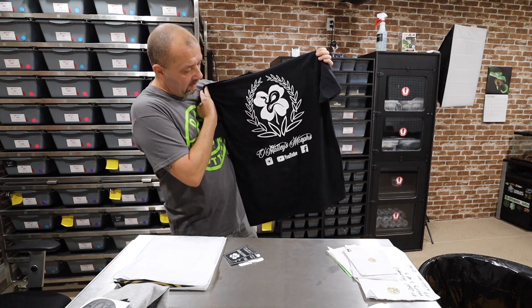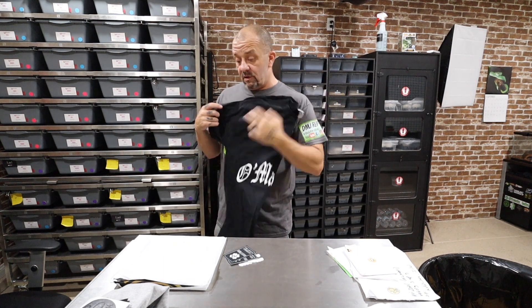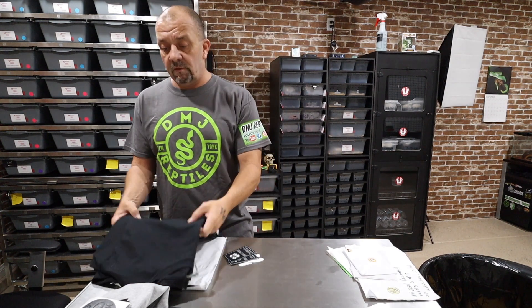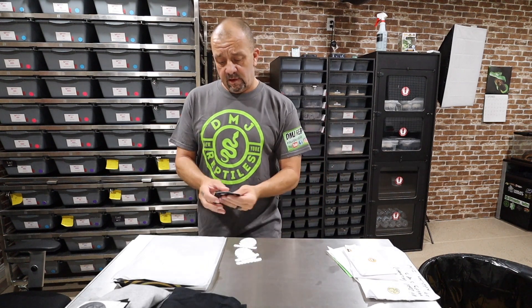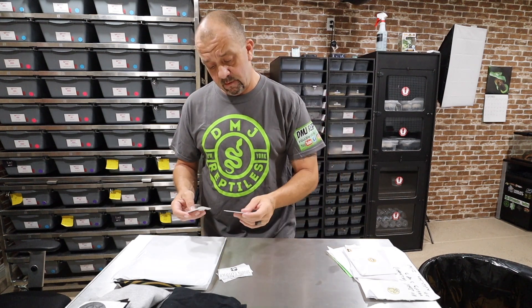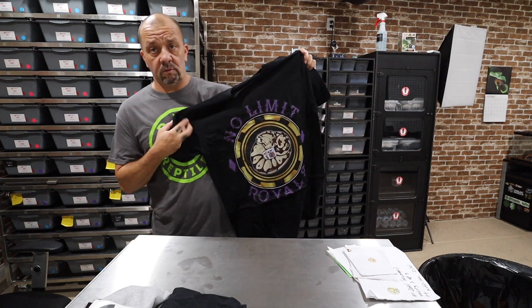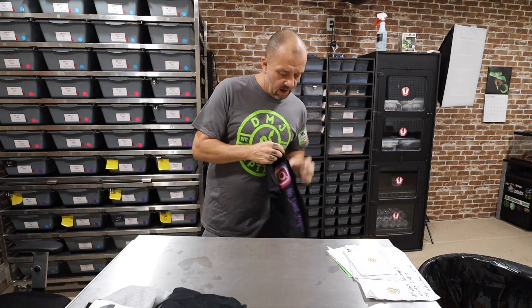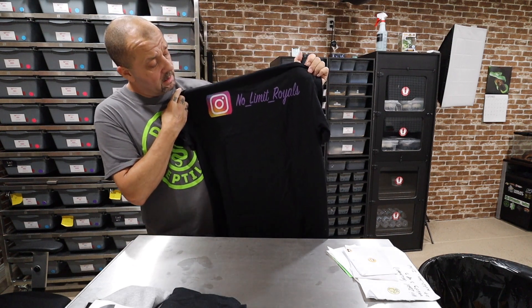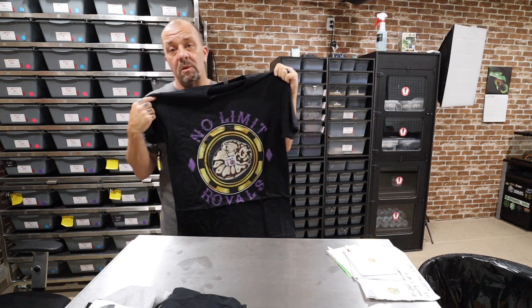Got the O'Malley's Morphs shirt — that's the back, he's got the belly rocker on the front. Sick shirt, thank you Matt. He's got a YouTube channel as well, so jump over there and subscribe. Go follow him on Instagram — great guy, does ball pythons and short tails. Got some cards from him too. And we got No Limit Royals — thank you Jerome, go give him a follow on Instagram. He is not slacking on the back either.